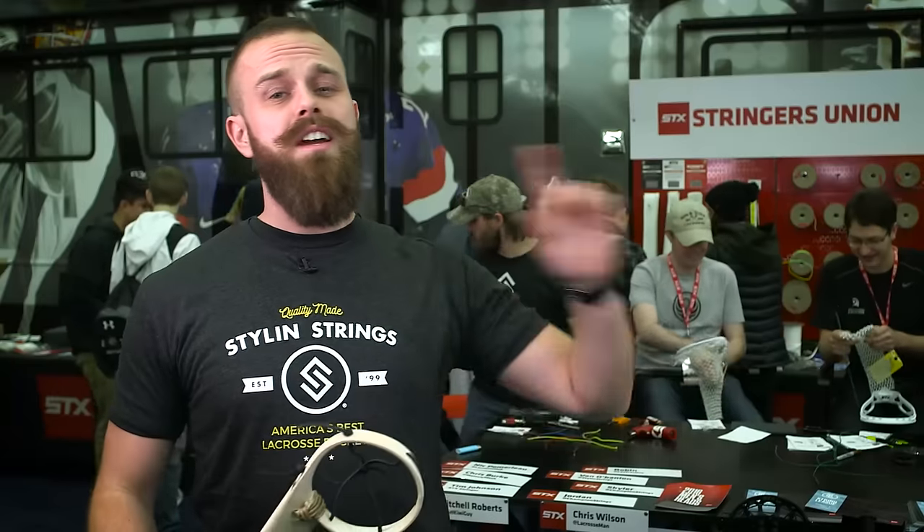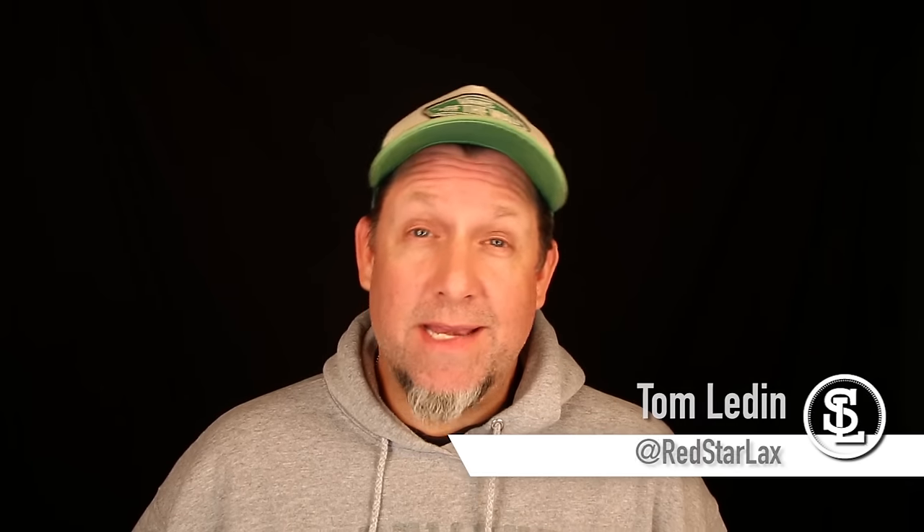That wraps up our first week of competition. We're going to send this all the way to the other side of the country to Tom Layden at Red Star Lacrosse. I'm Tom Layden from Red Star Lacrosse, and next week on String League we're going to challenge our stringers to get weird — we're going to use the wrong tools for the job from a hardware store. We're going to see some creativity, some innovation, and some flat-out strange things. Until next time, guys — keep your string going, take care, keep laxing.